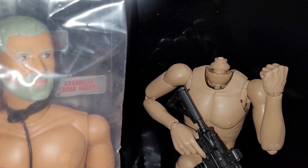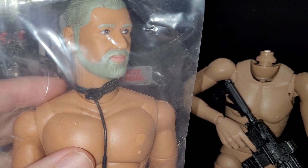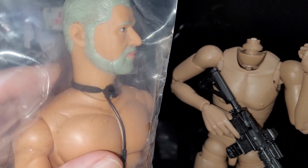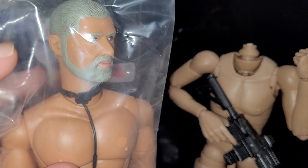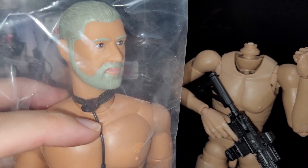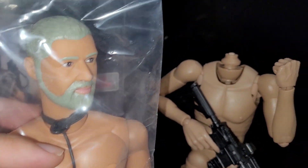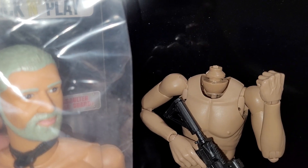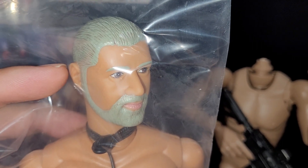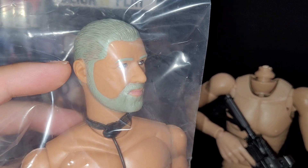I do plan on swapping the body, but looking at this neck joint, I don't know if it'll be compatible. The head doesn't come off in a standard way — it's just a piece that goes in here. I'm not sure how it's connected, so we'll see if I can do something about that. Otherwise I'll have to get another head to put on there.